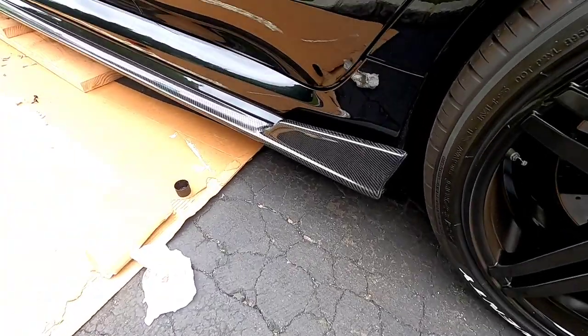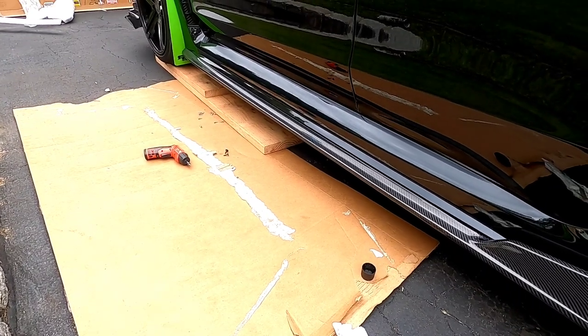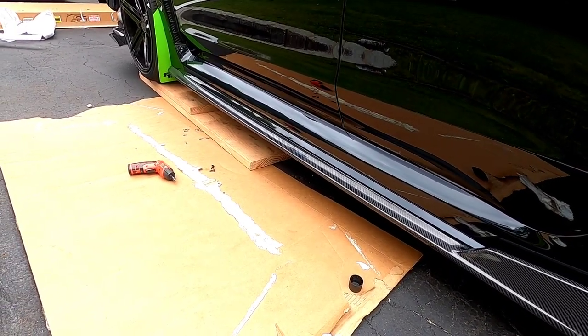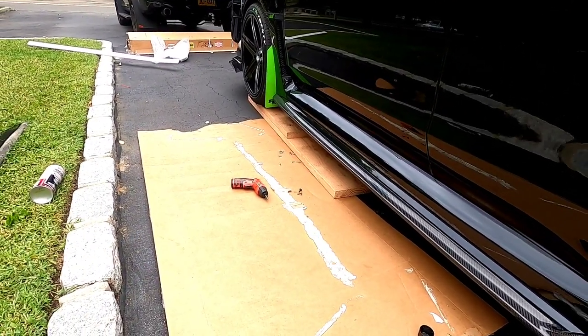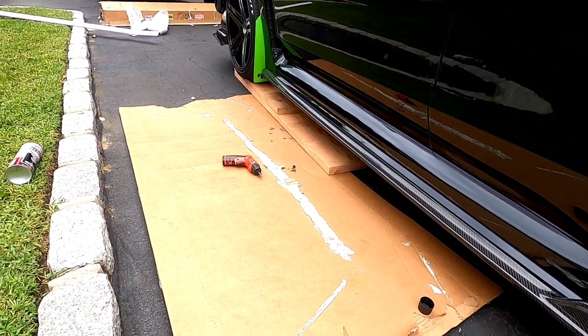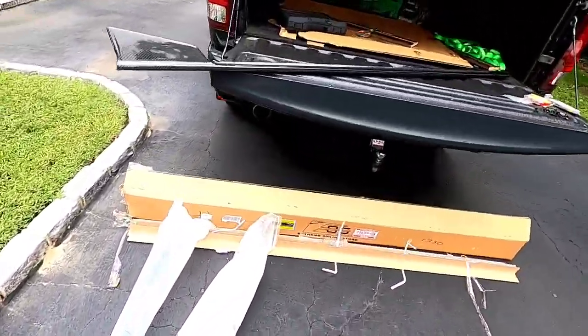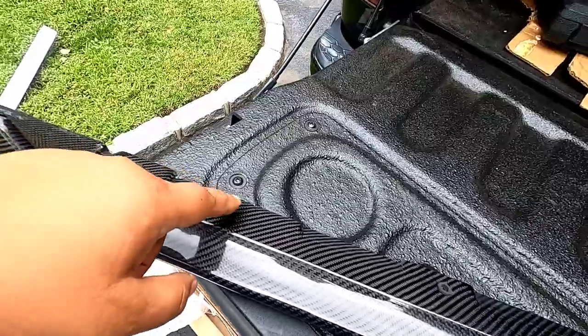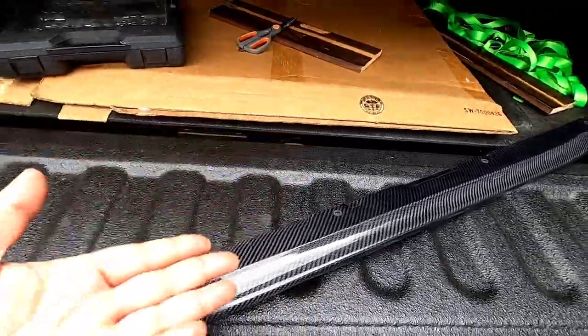If you don't have side skirts this is a lot easier to do. Especially if you have mud flaps, you can butt this up against the mud flaps. The 3M tape is literally to put on the flat portions of the carbon that will stick underneath the car — just to help you butt it up against the underside so you can put the screws in.